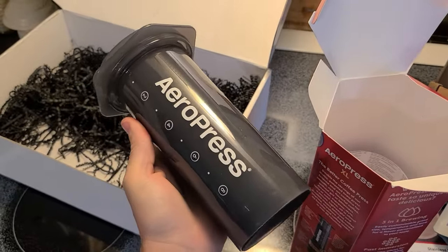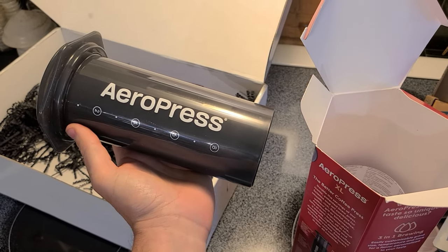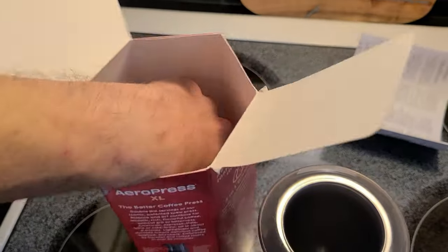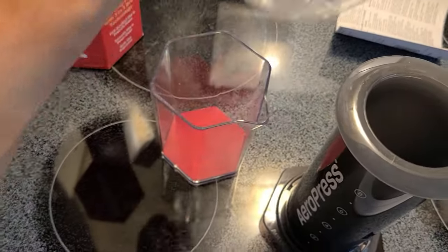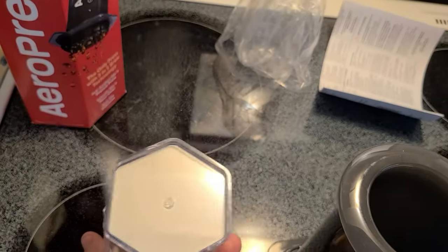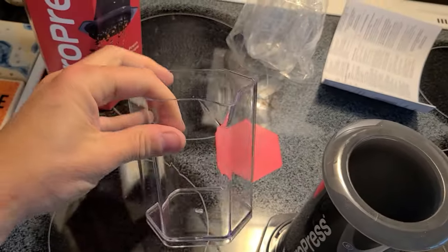Let's do a comparison between the standard, the XL, and the Go. I just realized I missed something in the box — I believe this is the brew cup, complete with what I think is a piece of cardboard in there. Yes — it's the cup.